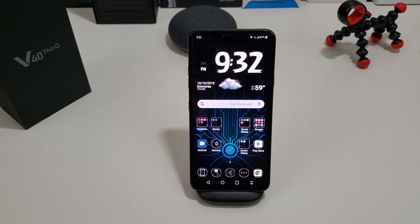Hi everyone, this is Joseph from Forrest Tech Reviews, aka your favorite Cajun tech reviewer. Today I'm going to show you how to screenshot on your LG V40 ThinQ.